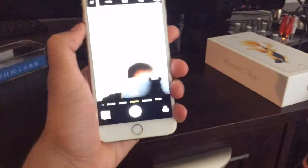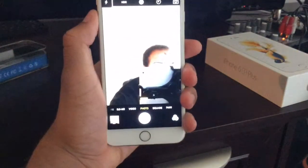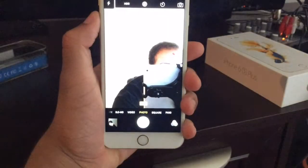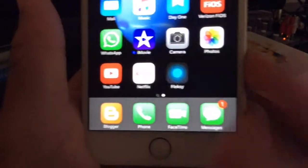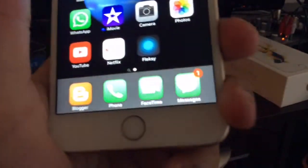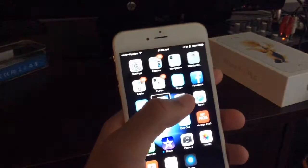Let me demo the front-facing flash. As you can see on the phone, there actually is no flash bulb — there's a camera, an ambient light sensor, and the speaker, but no flash. Here's what it does: it uses the screen as a flash. The controller actually increases the screen brightness by something like 200% to 300%.